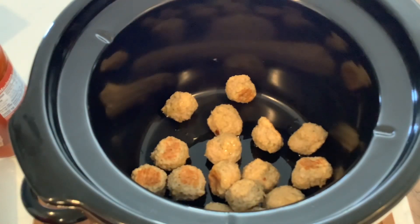I love little meatballs in soup. I love Italian wedding soup and I love spaghetti and meatball soup. So this is almost kind of like a spaghetti and meatball soup, but it's not.